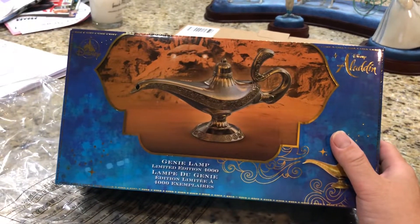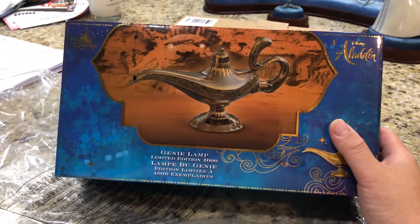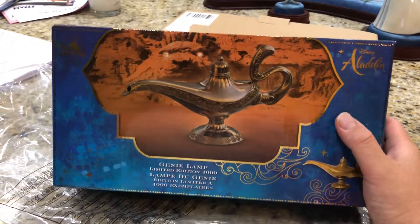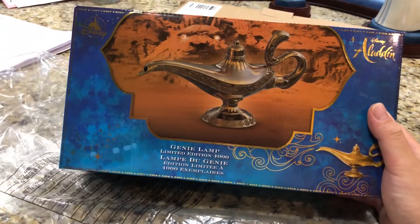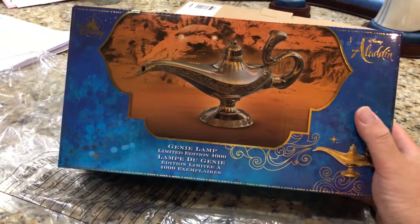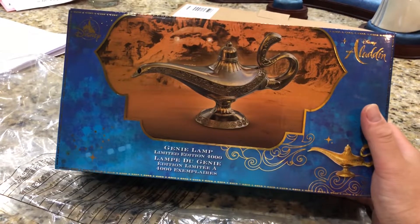The Cinderella Slipper, for instance, was numbered, and that sells out really quickly. This lamp already began making its appearance in some of the parks - it was first brought to my attention on a Facebook post from someone who was at Disneyland Paris.